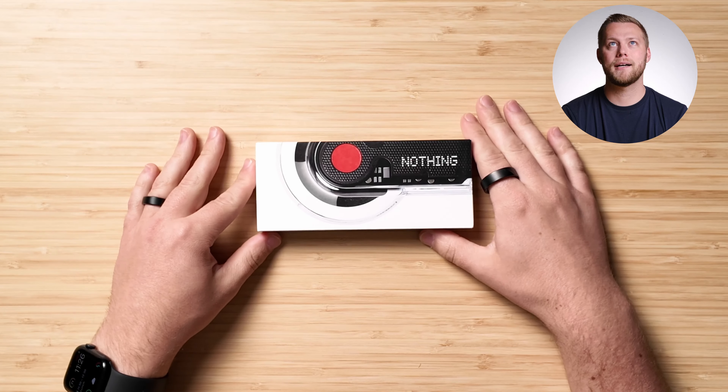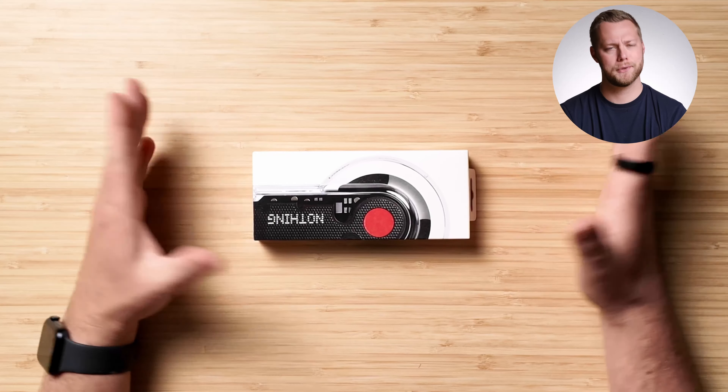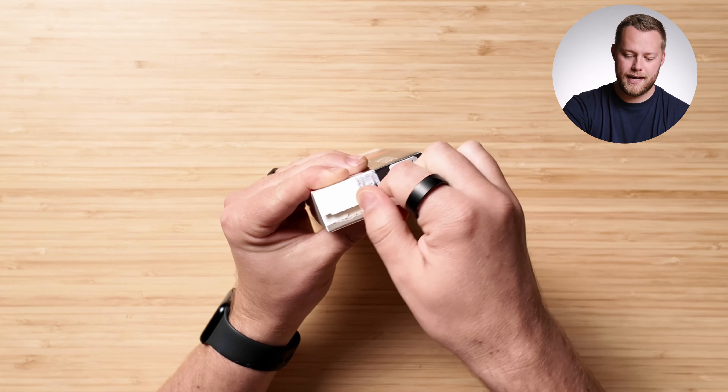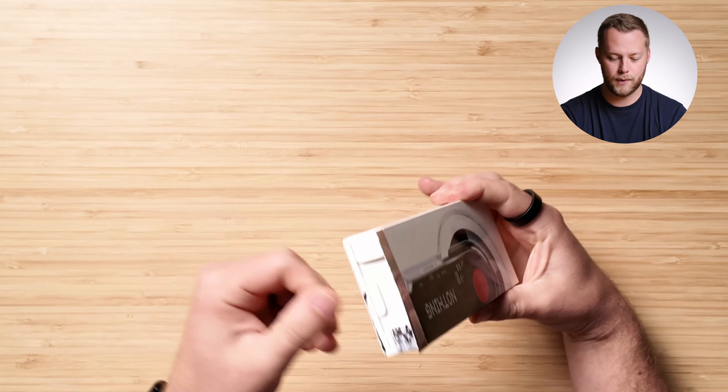I've seen some other unboxings and other people got this really nice box that this box sat within, which I'm a little sad I didn't get. I bought them right from the company website, so a little bummed about that. But let's check out the unboxing experience that we have here.